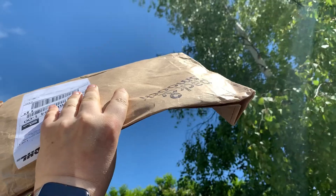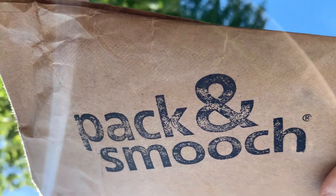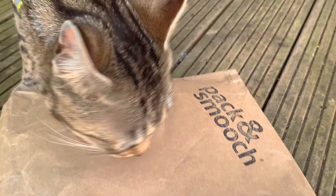Look what's just arrived from Hamburg, Germany. Pack and Smooch's case for the iPad Pro. I've ordered this case — it's their 11 inch iPad Pro Angus case in their light brown colour.